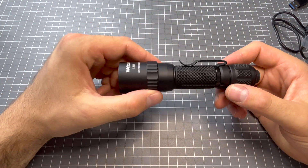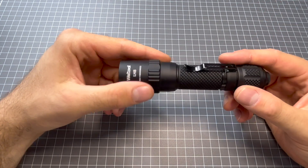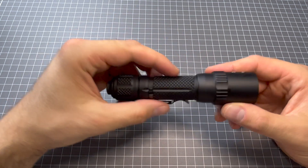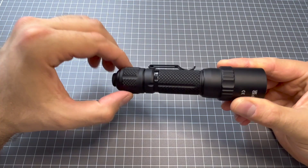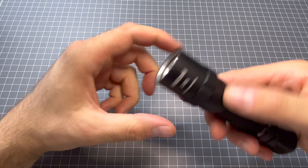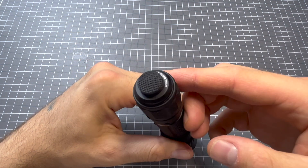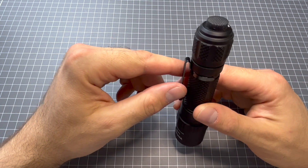The T14B comes with the LH8 head on it. So the T14B is this configuration with this body, this tail cap, and the light head. The great thing about Welltool is that you can actually interchange your light heads, your bodies, and your tail caps. Maybe I'll show you that in another video with all my Welltools and the different ways I use them.